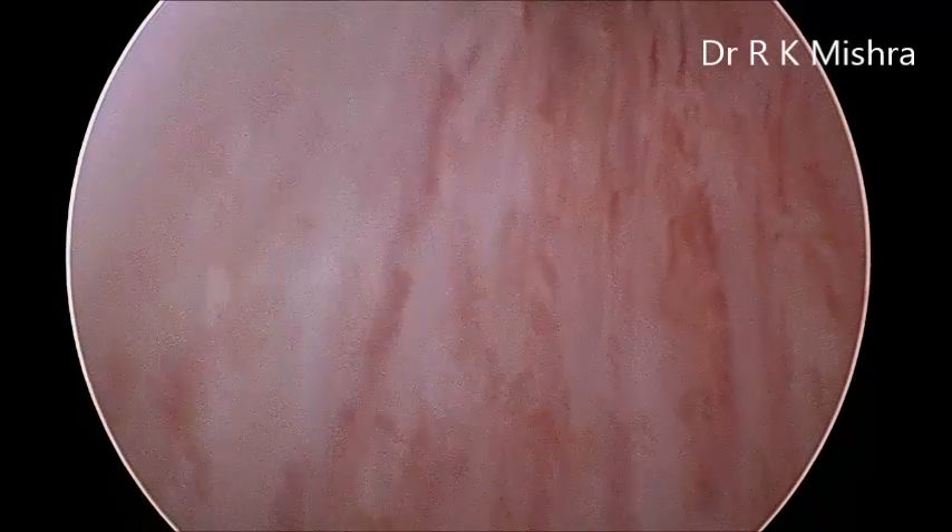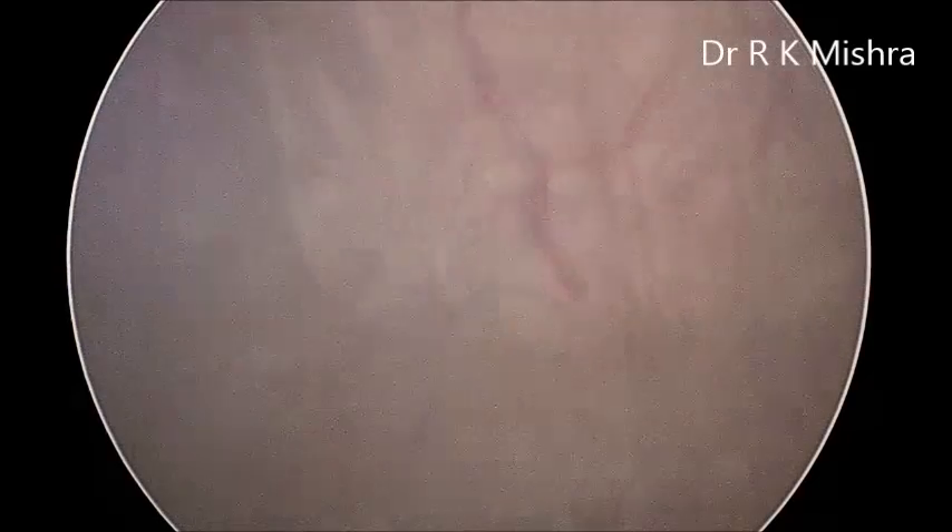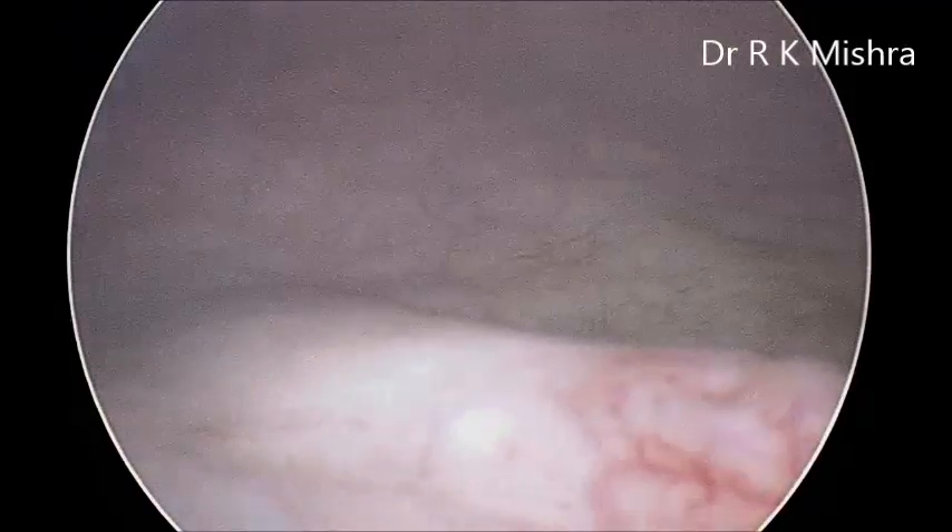Then you can enter into the bladder. This is the bladder. You will go to the posterior wall of the bladder, and just at the place of the trigone you can see the ridge of the ureteral orifice. Here is the ureteral opening in the bladder.